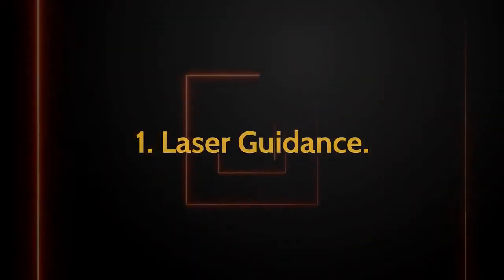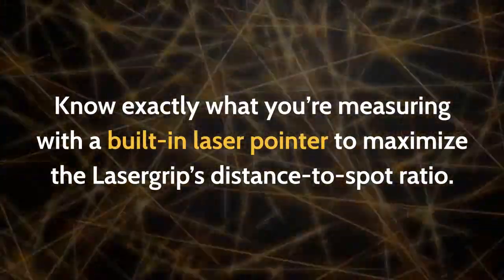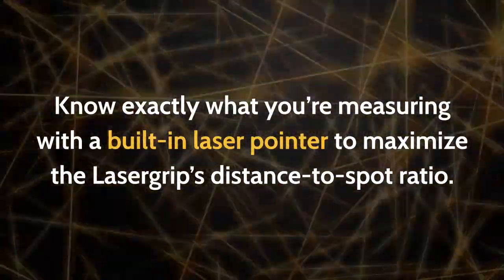1. Laser Guidance. Know exactly what you're measuring with a built-in laser pointer to maximize the laser grip's distance to spot ratio.